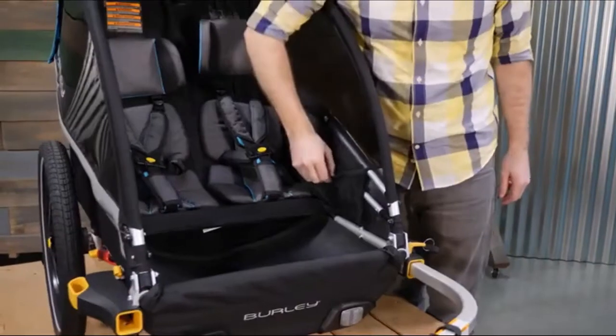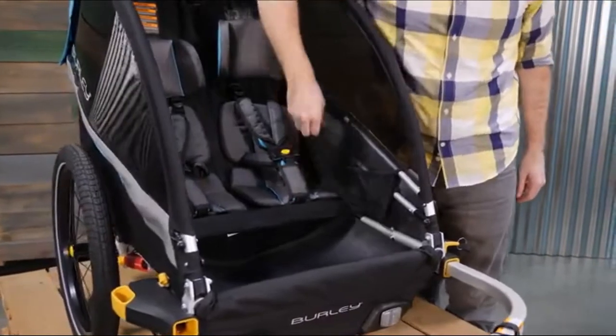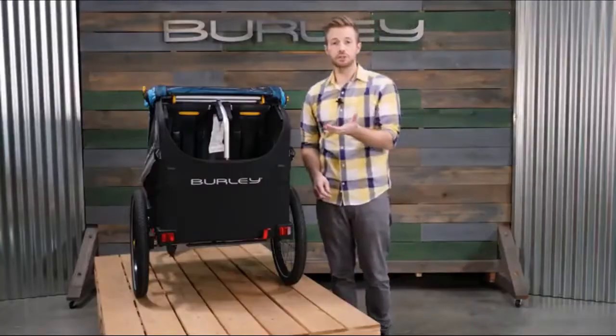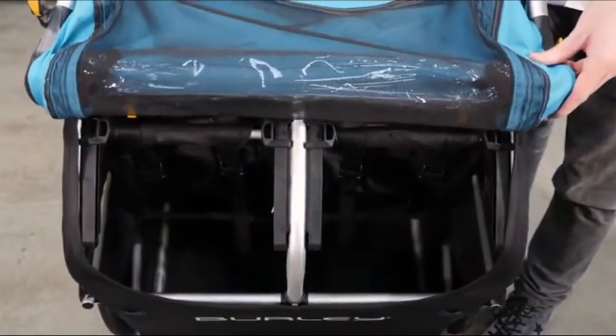Next to the seat you'll find pockets for plenty of snacks and toys. A splash guard at the front can be lowered for easy access. At the rear of the trailer you'll find ample space for all the cargo you'll need on the go.